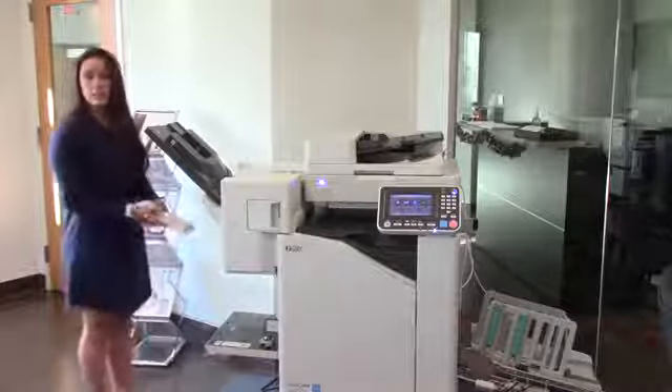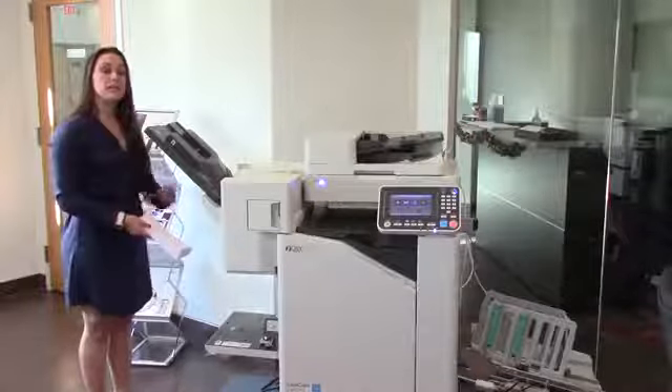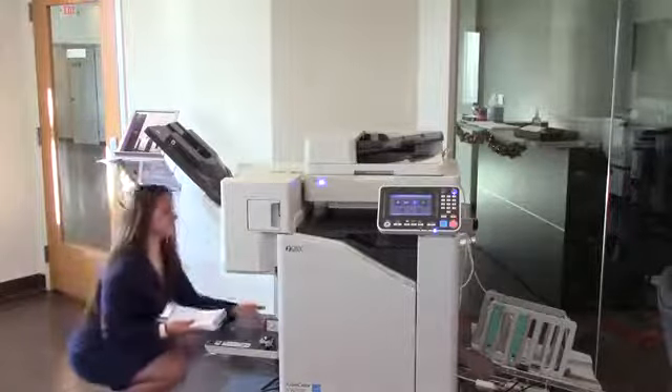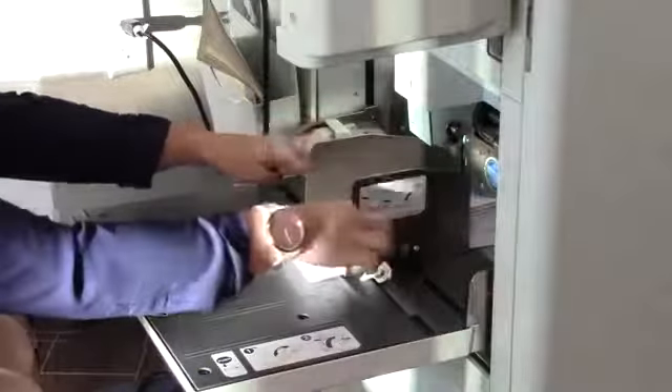Previously, we discussed making adjustments to the paper guides to make sure it guides the paper in and can read the envelopes correctly. So we're going to take out our existing paper, load these in, adjust our paper guides, and lock them into place.